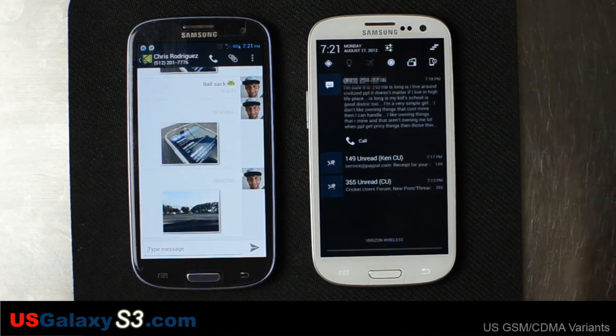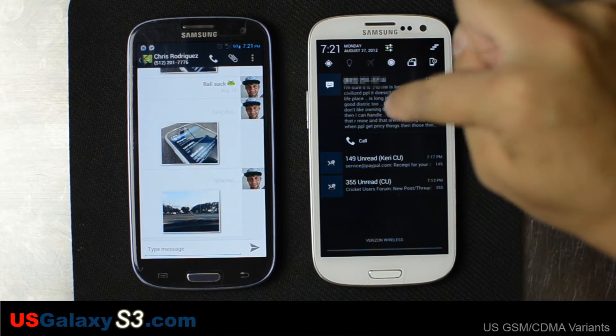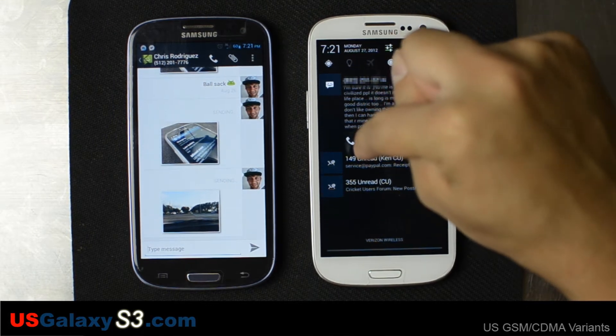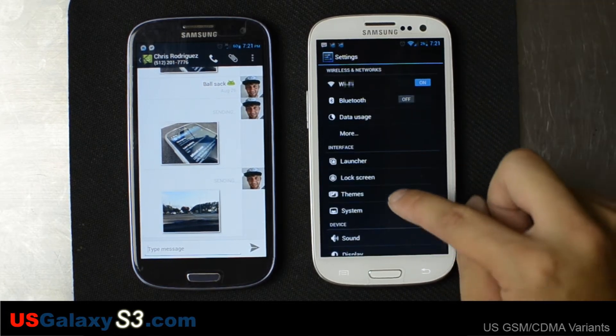Right now you can see what happens when a bunch of notifications stack up — it handles it a lot better in my opinion. Just flash it and you'll be able to see how that works out. I can call this person who messaged me right from the preview, which is nice.